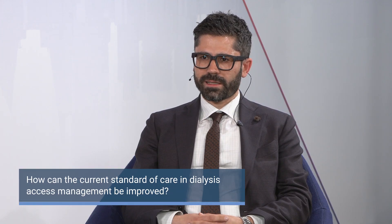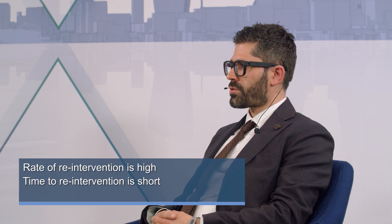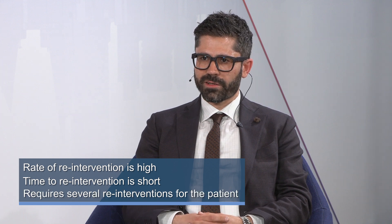The current standard of care in management of dysfunctional dialysis access is percutaneous balloon angioplasty — whether using balloons, cutting balloons, drug-coated balloons, stent grafts, or other interventional methods. The limitation of this technique is that the rate of re-interventions is high and the time to re-intervention is short, requiring several re-interventions over the lifetime of the patient and the dialysis access.